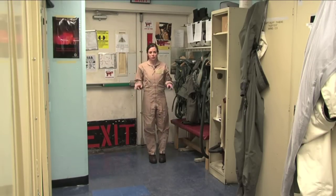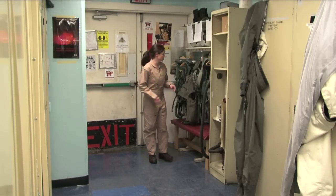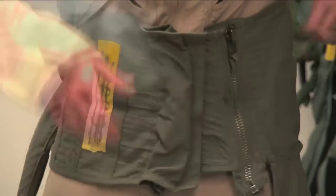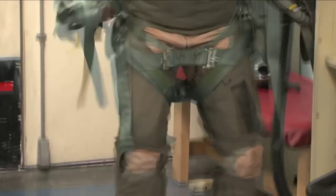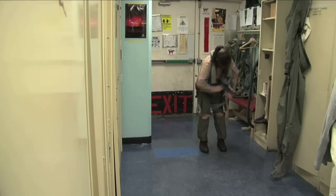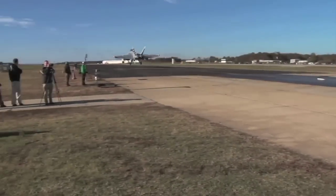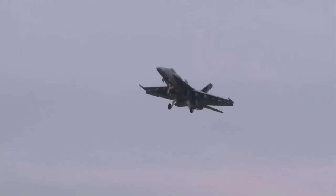The guys have shown me how to do this once. Now let's see if I'm up to the challenge. A few minutes later, I'm dressed and ready to fly. I learned it's a complicated process — that's why the Paraloft team is here to help the aircrew every flight, every time.